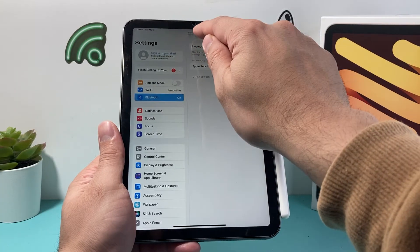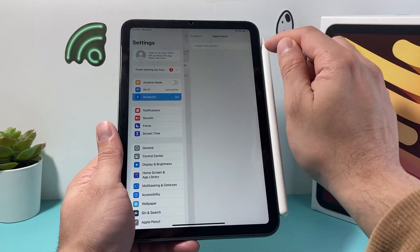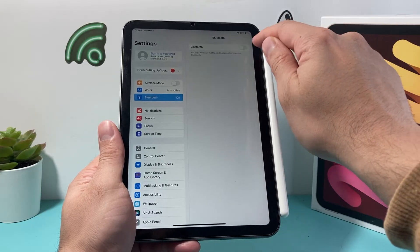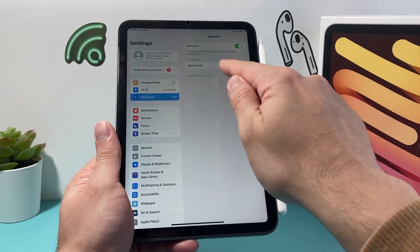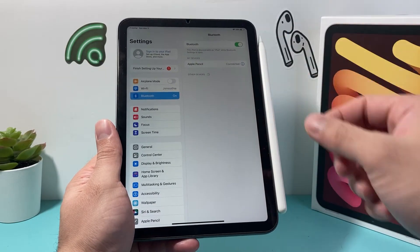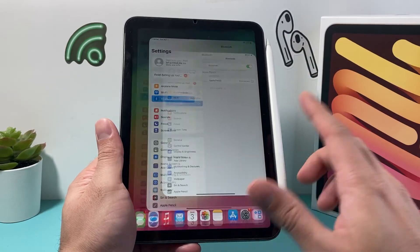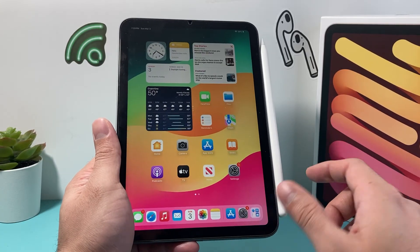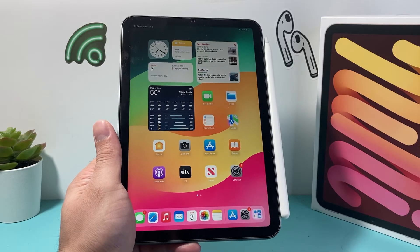As you can see, it will also show your charge level. If for some reason you don't see it, turn off Bluetooth and then turn it back on and you'll see it again. Then you can click on connect — sometimes you have to do it once or twice — but after that you should be all good to go. Our Apple Pencil is connected and ready to be used with our iPad. I hope this video was helpful.